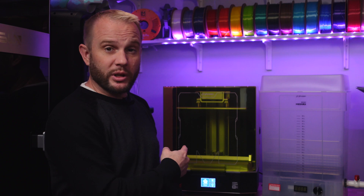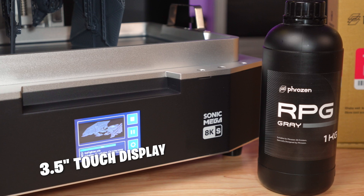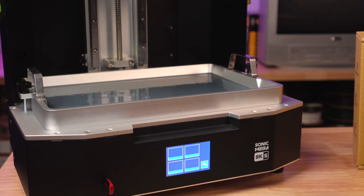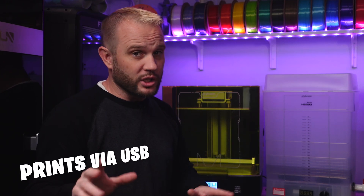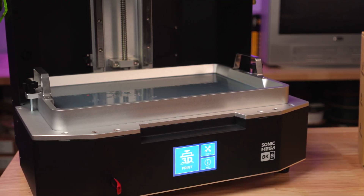I really like the transparent green flip-up lid — it lets you see the print progress from multiple angles. The touch screen is okay, it's about a three-and-a-half inch screen, very simple. Not really much to do on it other than to select prints and start and stop them. There's no Wi-Fi on this machine, so sending prints means slicing to USB and walking them over, which honestly has never really been an issue for me.